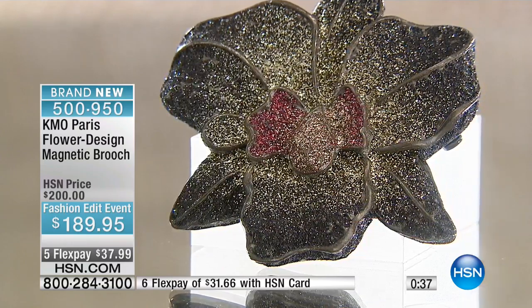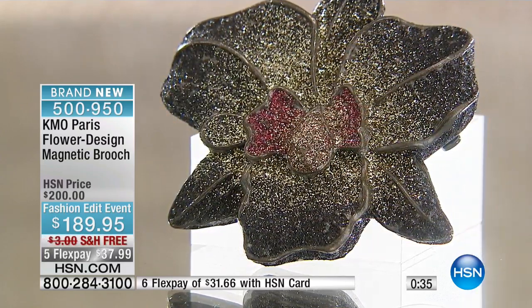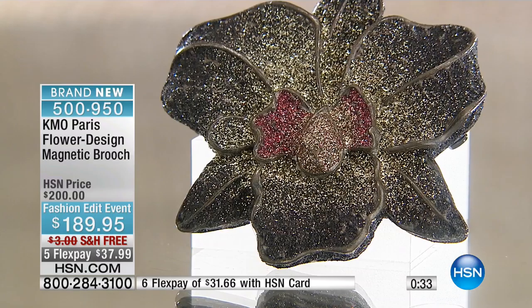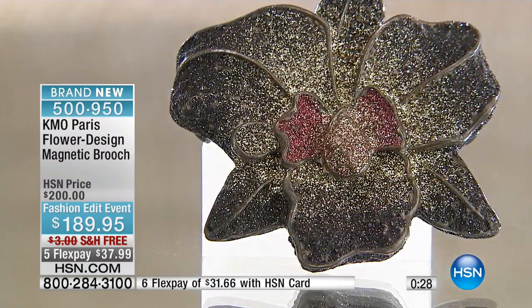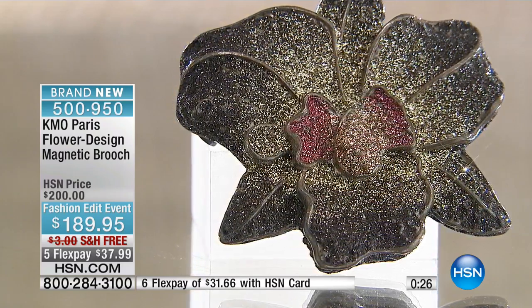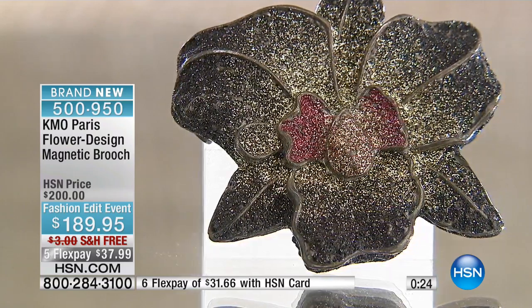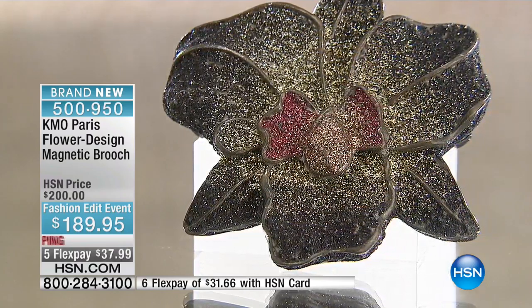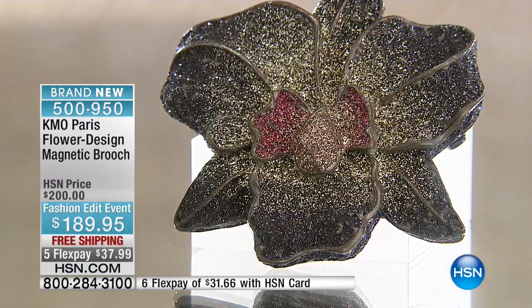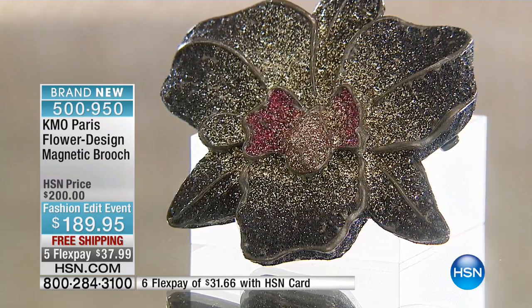If you love wearing brooches, or maybe you're new to them and want to add one to hold down your scarf, this would be a great option. Now, just for style — when wearing a brooch, do you not wear a necklace? You can wear necklaces, just not a large or very blingy one. It's no problem.